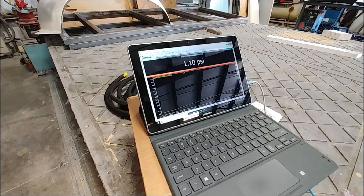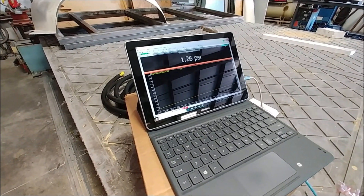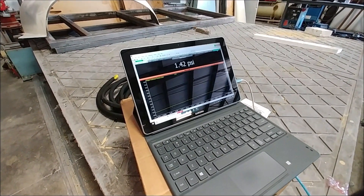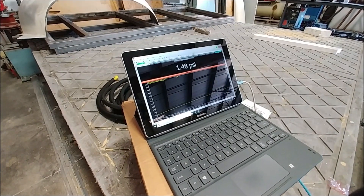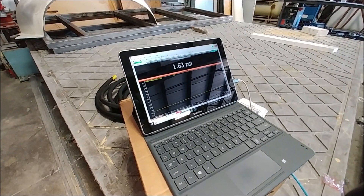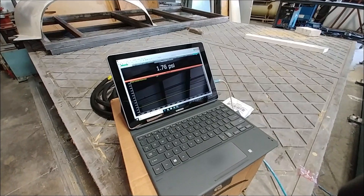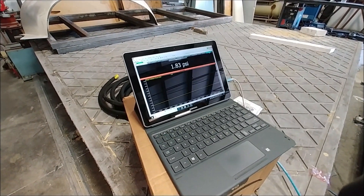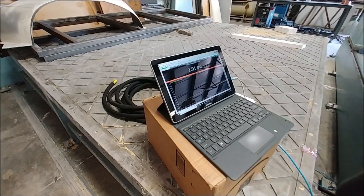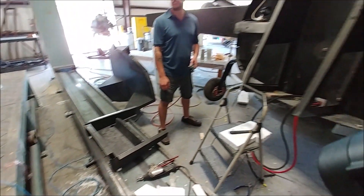Dan started bringing it up again and now that we'd been to two already he wasn't afraid to bring it up fairly quickly to two again. I've got the graph adjusted at the bottom - before the scale was set between 14 and 20 but now it's set from zero to six, so you can see it ramping up. Already at 1.8 with no problems. As it's coming up I take occasional walks around to see if I can hear any new leaks.